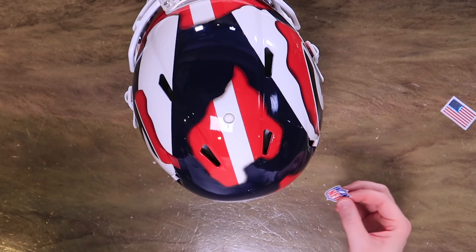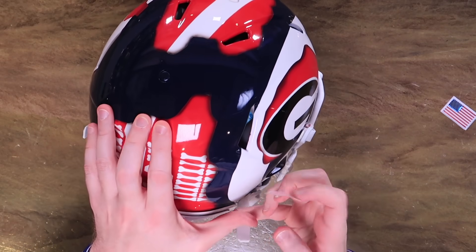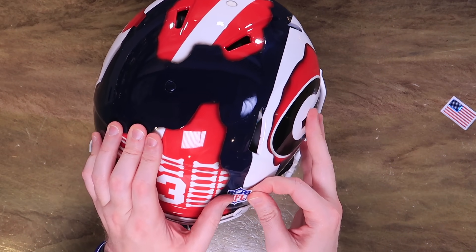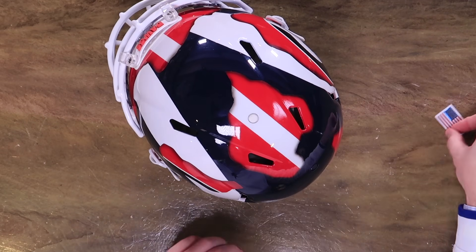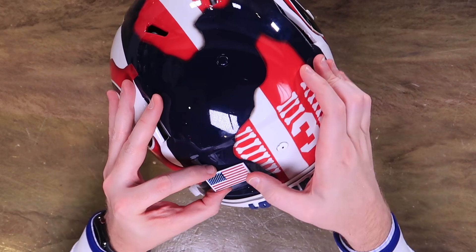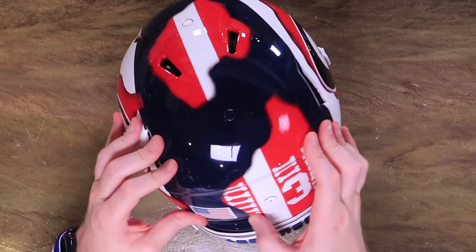I've got the NFL flag here. I'm going to stick this more on the Rams part of the helmet. It'll be a little bit on the horn, so it's not exactly where they wear it. We're going to go sans warning decal, and then we're going to use a Bostec US flag decal. Give this thing a nice polish here.